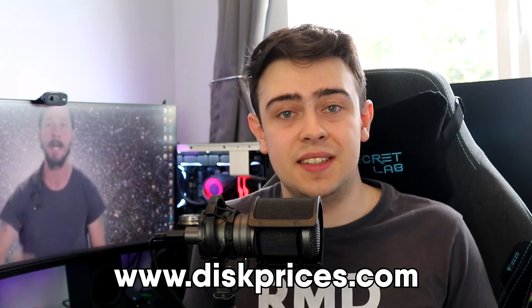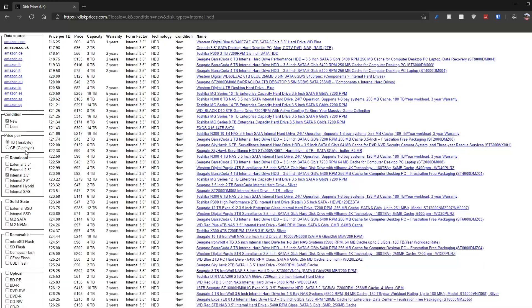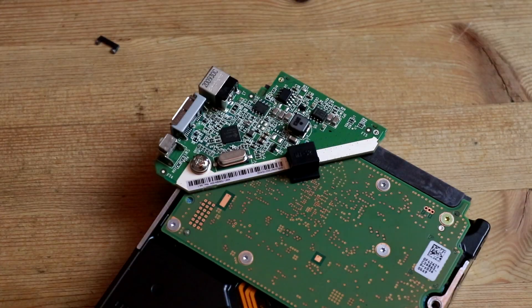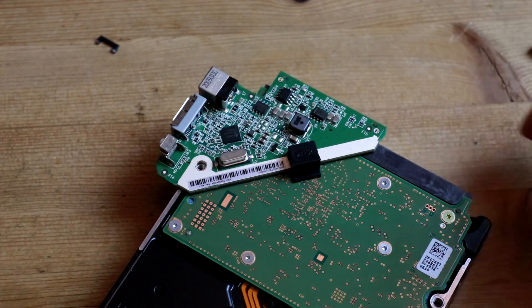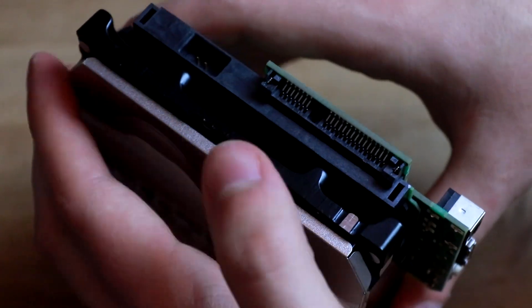Taking this a step further, the website diskprices.com is a fantastic resource for finding the best value-for-money hard drives. And as we can see, almost all the best price-per-terabyte hard drives are external. So there is a clear and obvious trend that buying external hard drives is significantly cheaper than buying the internal counterparts. But here is the crazy part: if we go ahead and start taking apart one of these external drives, what do we find inside? That's right — a completely standard internal hard drive. And people who are much more knowledgeable than me have spent significant time researching this and all come to the same conclusion: the internal drives are of near enough exactly the same spec and quality as the external drives. So we can only draw one conclusion: shucking is essentially just a free £100 discount code.